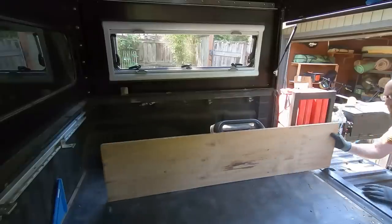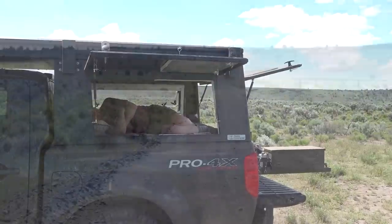Coming up next in the camper build series, I'll start working on my little couch slash storage slash nap spot. Thanks for watching.